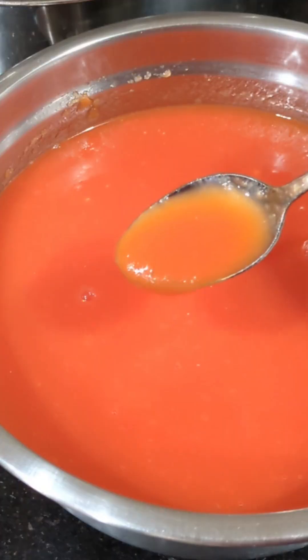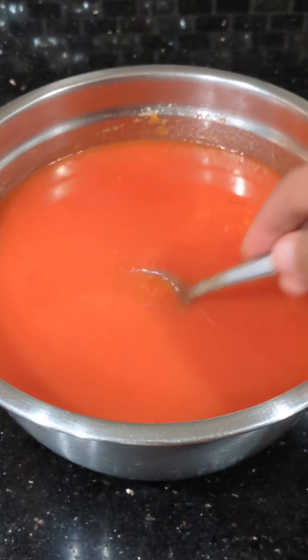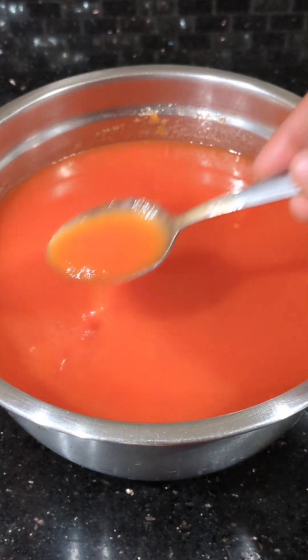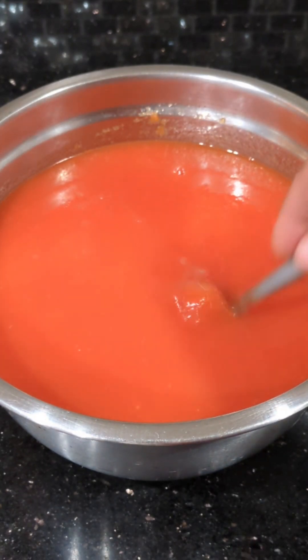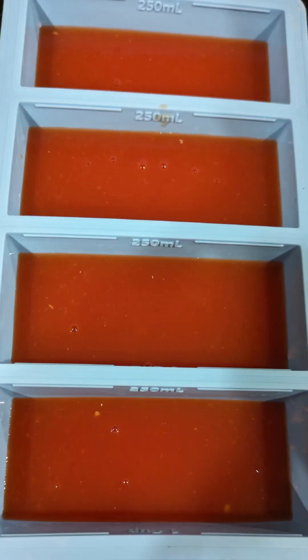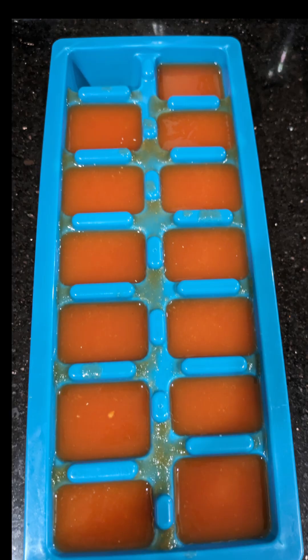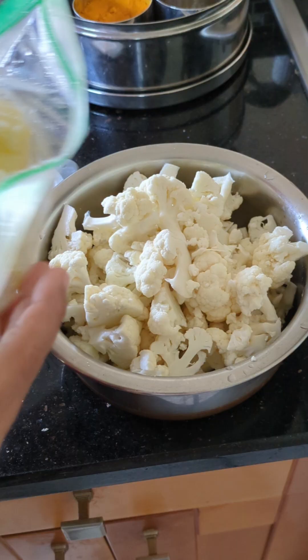In my case I'm going to strain it — it's completely optional. Look at this thick tomato sauce! Whenever you need to use it, you don't have to chop or blanch anything. Just add it directly to your curry and it's not going to take long to cook. I've stored it in portion sizes using an ice cube tray so I can just take out what I need.